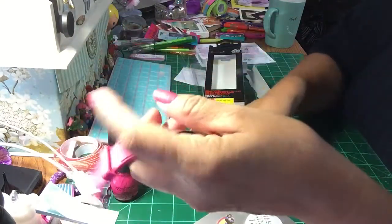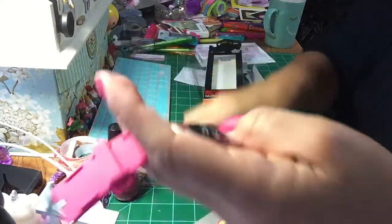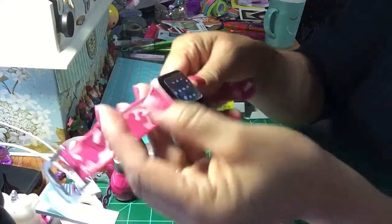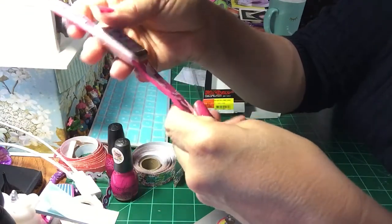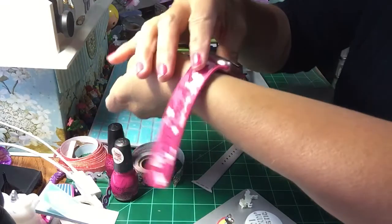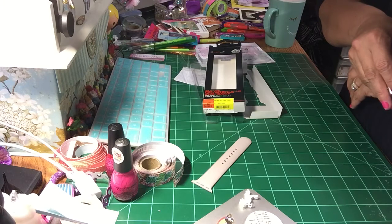I'm trying to make sure I don't mess it up — okay, it's in there. It snaps back into these little grooves here, which is what latches inside. Look how cute — I love it! So if you have an Apple Watch, I really like mine. I'm glad my husband bought it for me.